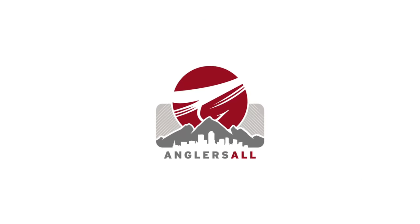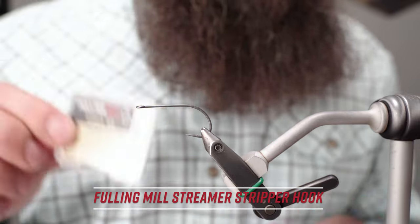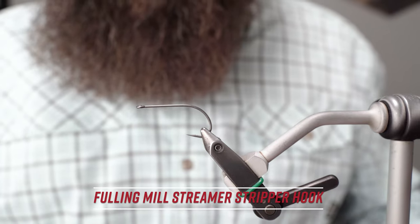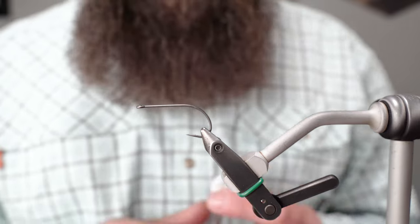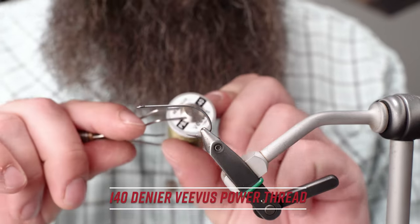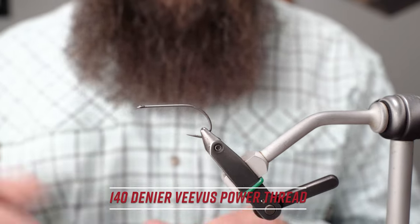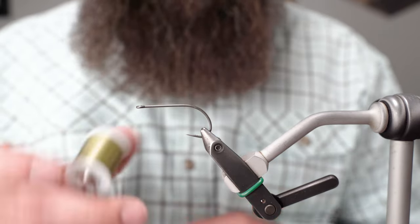Hey, Ben Baxter back here in the Angler's All fly tying studio. Today we're going to tie up the mini dragon tail for you. We're starting with a 60-40 streamer stripper Teflon-coated hook from Foley Mill, and working with the Power Thread 140 from Beavis — this is an olive.